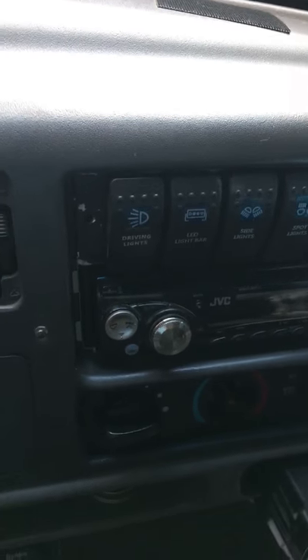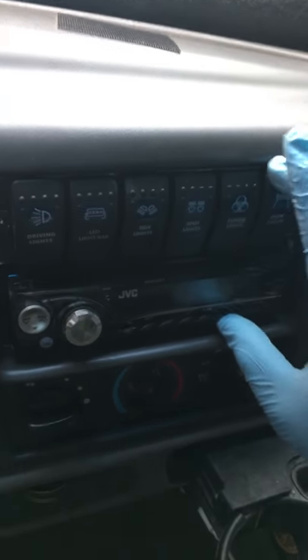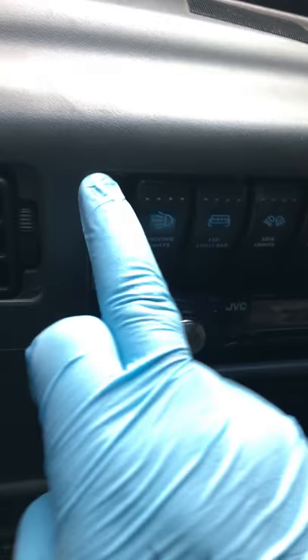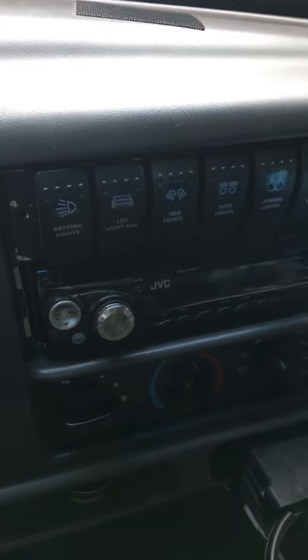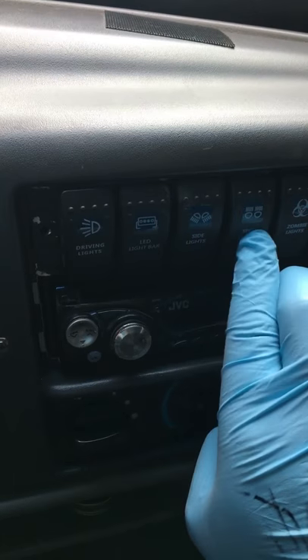This is a six-gang rocker switch addition to my truck. There was one of those double-din fillers that filled this whole area up here — the radio sat down here, and a little slot sat across here, but I never used that.